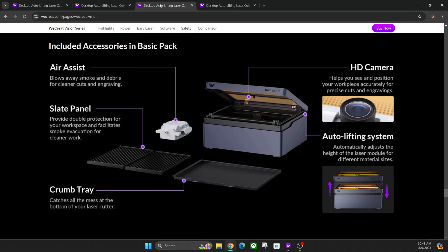Before we go into the differences, we're going to show you the quick accessory kit. This is the basic kit that you get with the machine. You get an air assist, a slap panel tray, and the crumb tray itself that goes underneath to catch all of your crumbs or leftover laser designs. You also have an HD camera in each one, and the auto lifting system is part of both units.